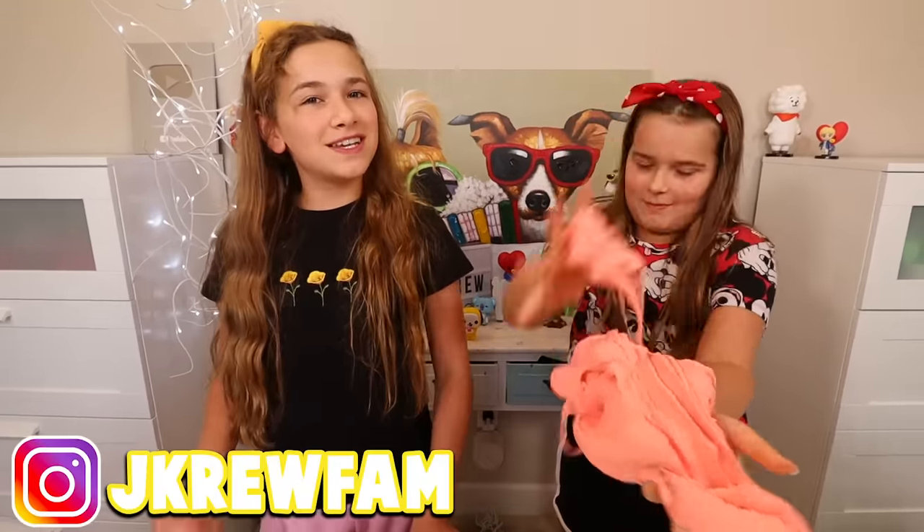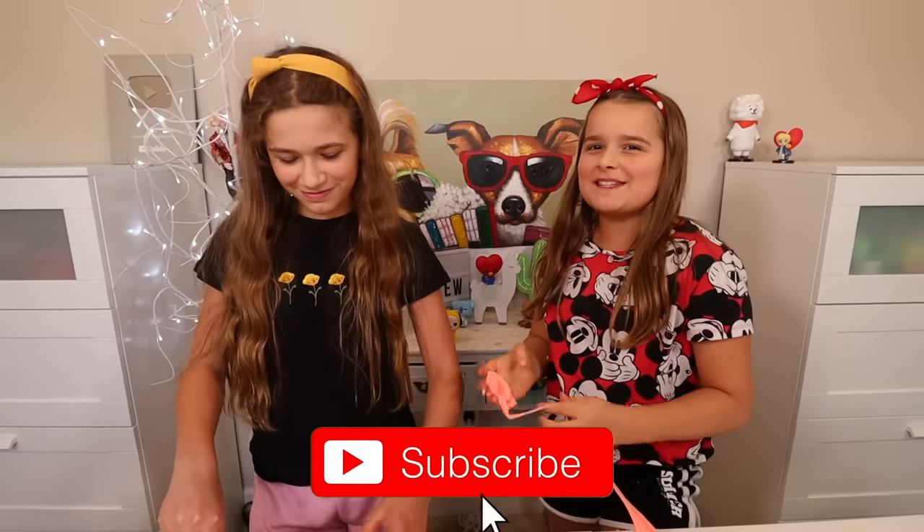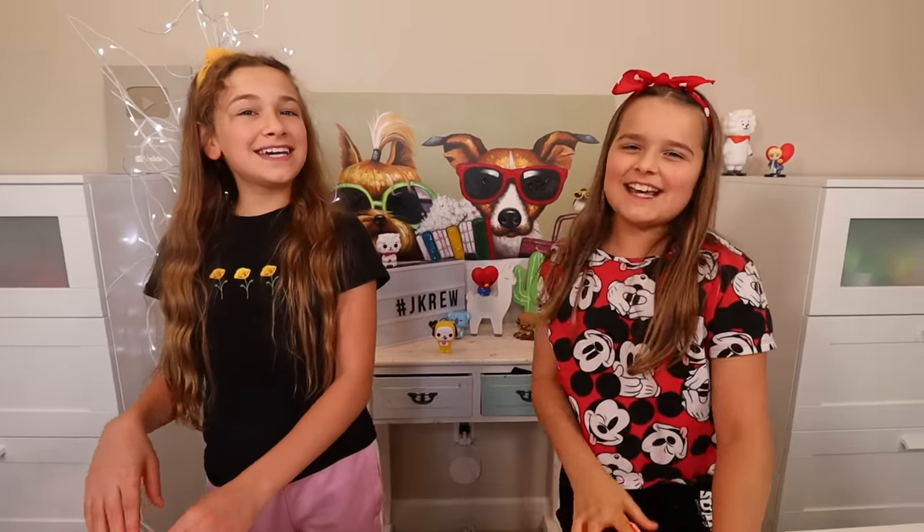We hope you guys enjoyed this video. Thank you guys for watching. If you're in the channel make sure you follow us on Instagram, and if you guys want to be part of the crew don't forget to subscribe.